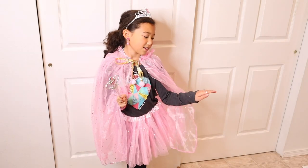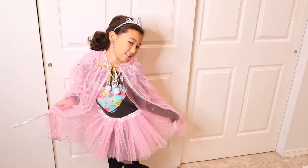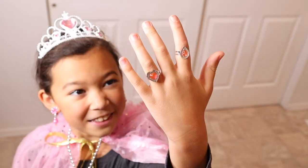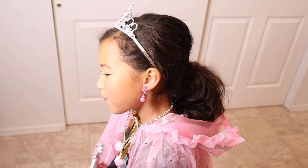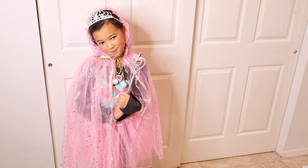Overall my daughter absolutely loved this costume. I love how you can make it your own with all of these different pieces. She especially liked the little jewelry accents like the rings and the earrings — those are really special touches. Overall she's really excited about this costume and can't wait to wear it.